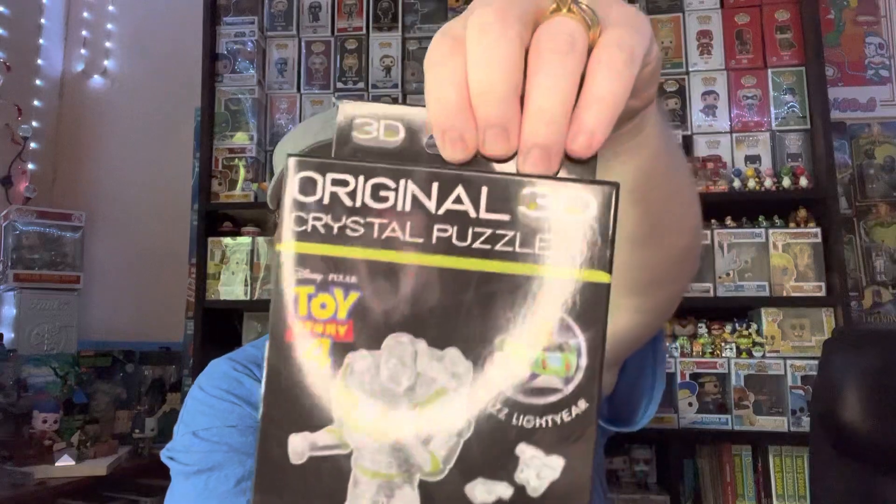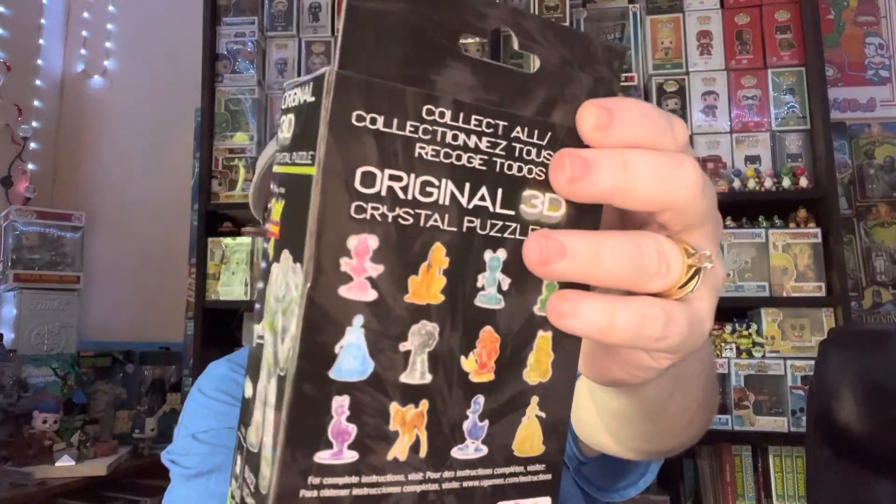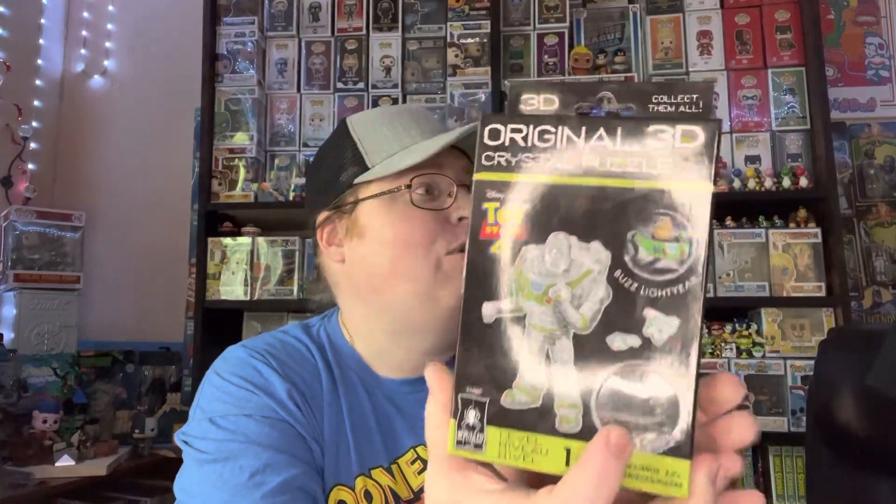Hey everyone, it's Shan from Raining Pops. Welcome to another wonderful unedited video. Today we are going to be doing a 4D puzzle of Buzz Lightyear from Toy Story 4. I've never done a 3D puzzle before, so I have my wonderful son to help me out. So let's get started.